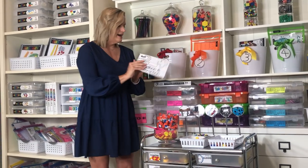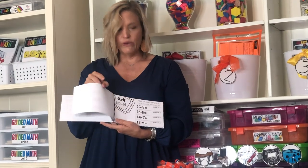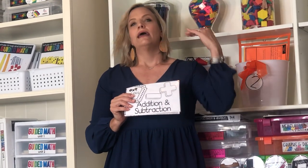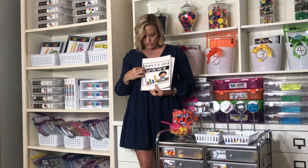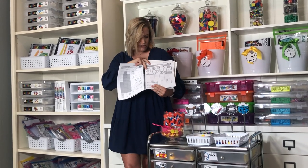The second resource within the supplements line is exit tickets. Just like it sounds, you do this at the end of the lesson, but you can sometimes fit them into the application station — especially if you need something quick. It gives you a quick check on different skills organized by your nine math strands. For example, if you're first grade working on addition and subtraction, that's the one you'd look for. The third resource is practice pages, great for the application station to see how students are doing independently.